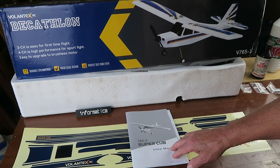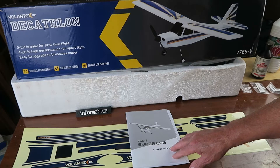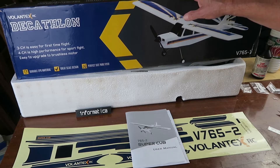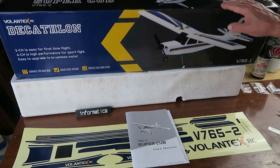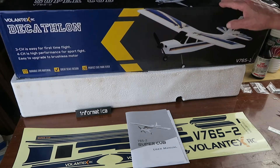Today's build, or rather assembly - not much building to do on this model - is this Volantex Super Cub. It says Decathlon on this side, but trust me, it's a Super Cub.